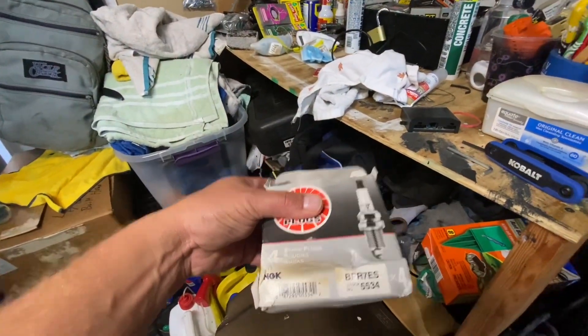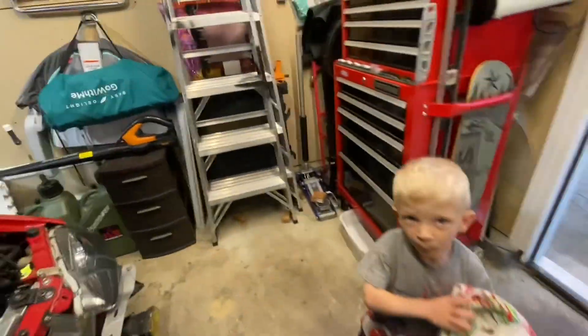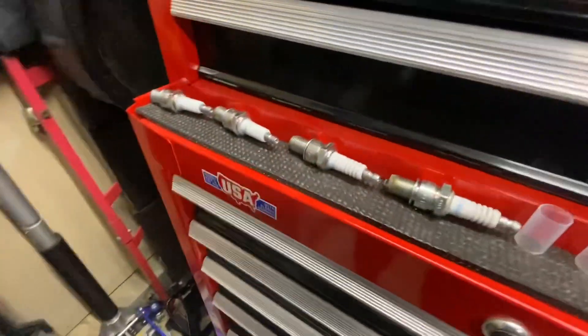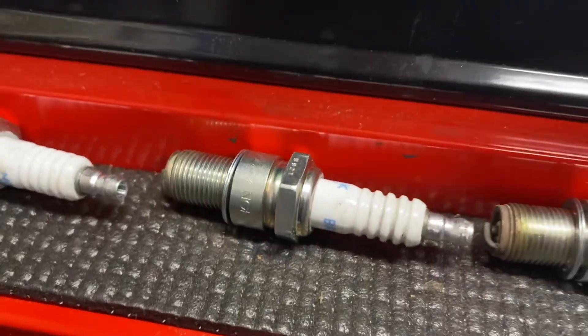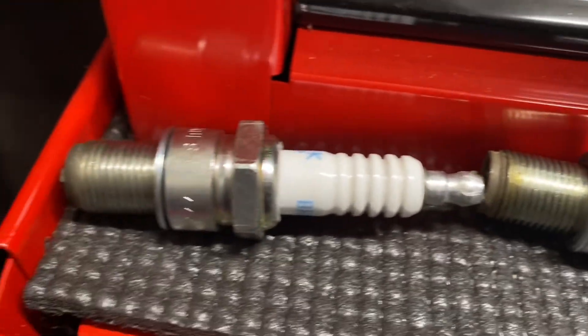NGK BPR7E's — one step colder. Here are the old plugs; for not being tuned they didn't look too bad. I'll send a picture to my tuner though. We're going to button this back up and get the bumper back on too.